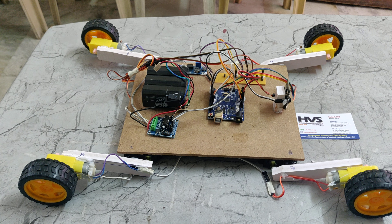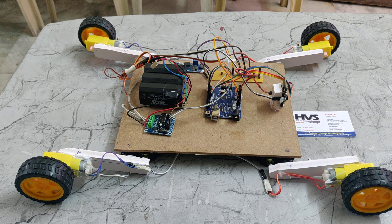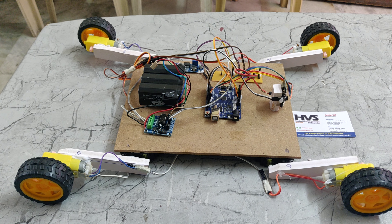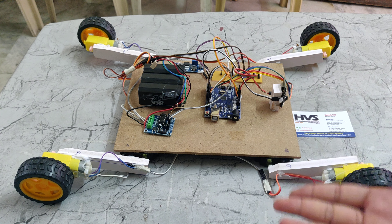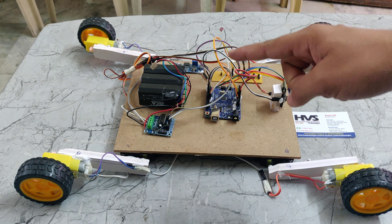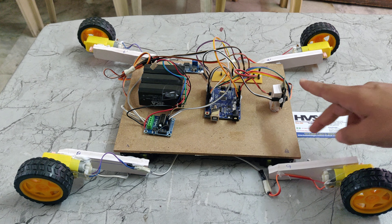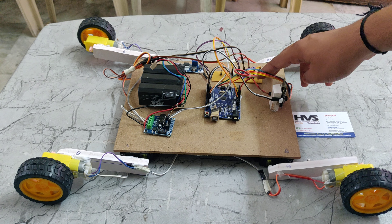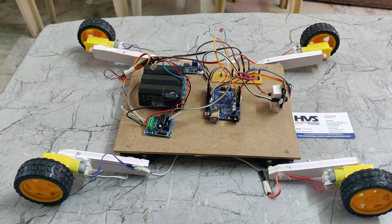Introduction to the intelligent robot with the ESP camera. It can adjust its height using the servo motors. In this part we are using 4 BO motors and 4 servo motors for the height adjustment, and also an Arduino board, L293D, 12V 1NAM battery pack, ESP32 camera, breadboard or track PCB, and LM2596 voltage DC buck converter.